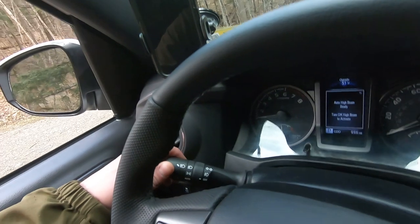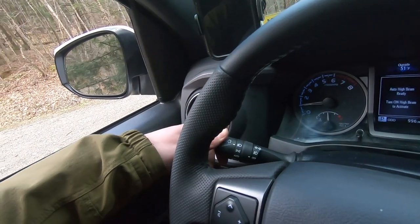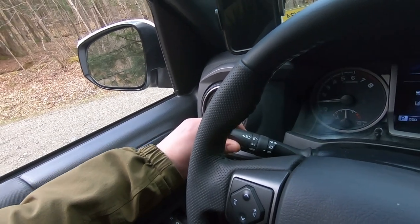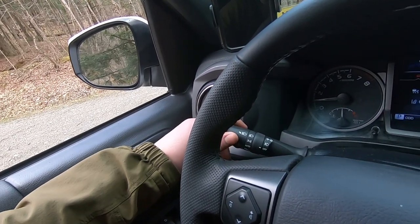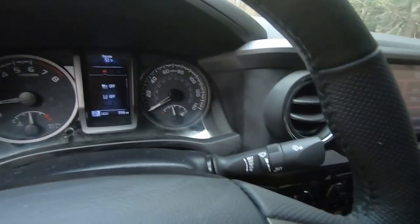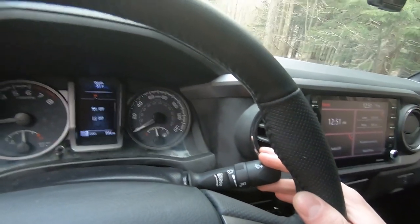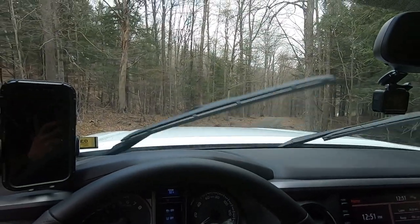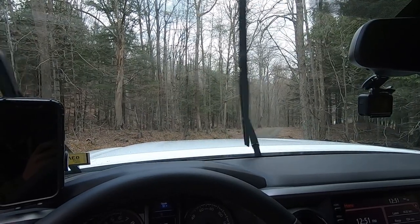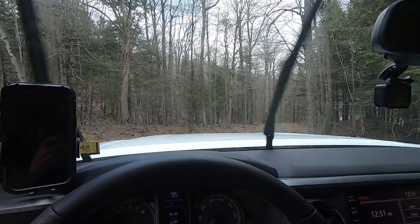To control the lights, just flip the stalk forward — full beams, fog lights, auto, or off; push forward for brights. On the right side of the steering column is the windshield wiper control. It is raining a little bit — first setting, second setting, third setting, and that's all we've got.